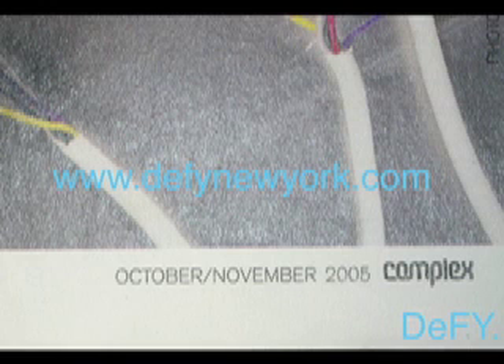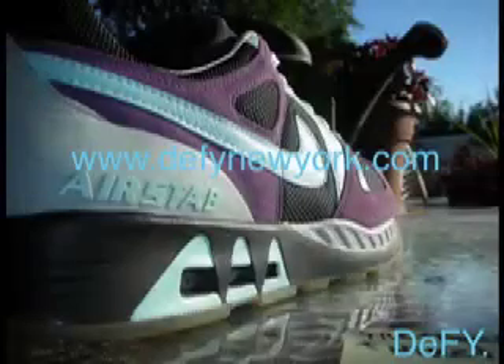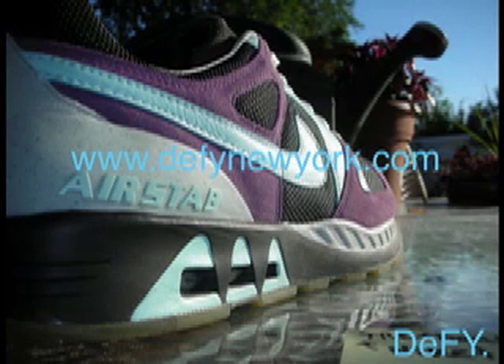Also, if you wear an 11 and a half, to my knowledge I have never seen an 11 and a half in the Foot Patrols. I know they only made an 11 and then a 12. I don't even know if they made a 13 in this shoe — I think they did, but I don't think anything over that size.